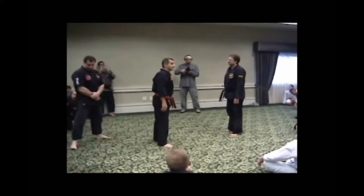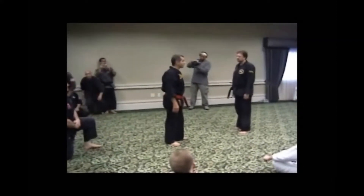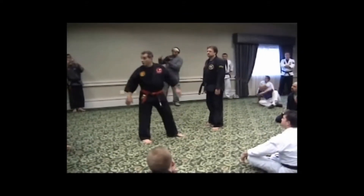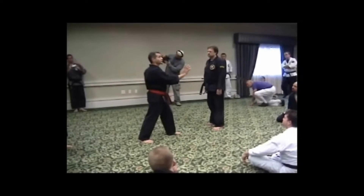In Tai Chi Chuan, there's a move called single whip, where you bring your hand across and you press it in, or the opposite way. There's also a move called push knee push.